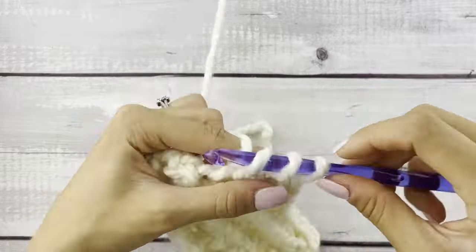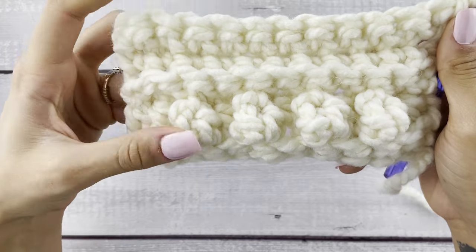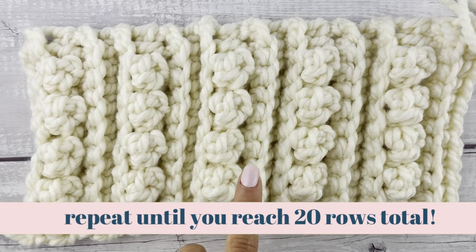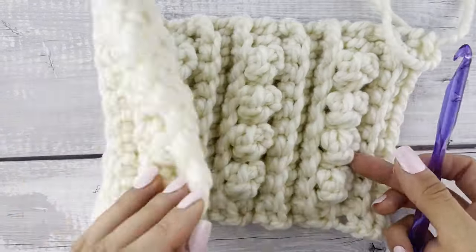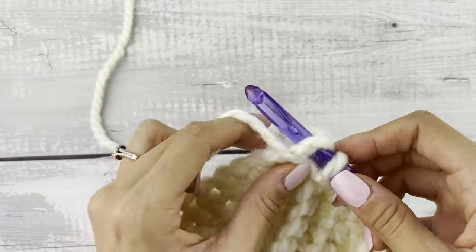For the next two rows we're going to repeat that row, so single crocheting in the back loop only. You'll have a row of popcorns and then three rows of single crochet. We're going to do that repeat until we reach 20 rows. You're going to end with a popcorn row and then two single crochet rows at the end.